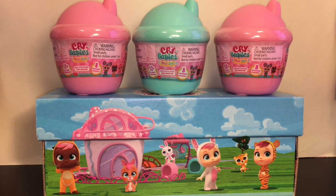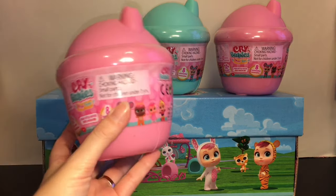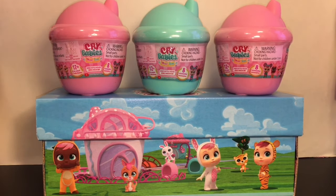Hi everyone and welcome to the Mini Toy Love channel! Today I'm going to be unboxing and reviewing the new Crybabies Magic Tears. They now come in these cute little blind box bottles and it looks like there are 12 different babies to collect. I've reviewed a couple of these before — they're the little baby dolls dressed in animal outfits which look super cute.